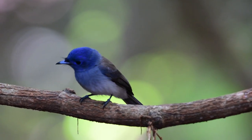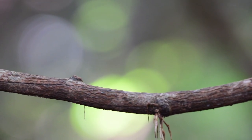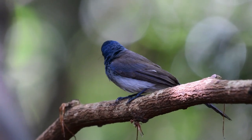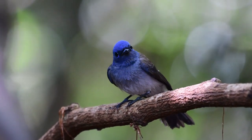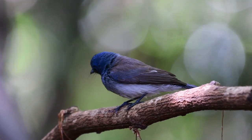Interestingly, the cup of the nest is lined with filaments of webbing and a fungi — a fungi of the genus Marasmius — which is known to produce an antibiotic. So this may benefit the bird by protecting the young from infection.